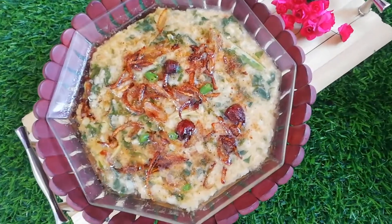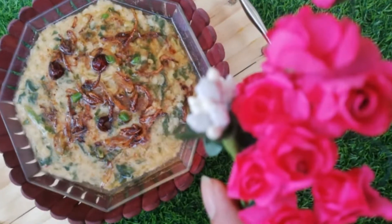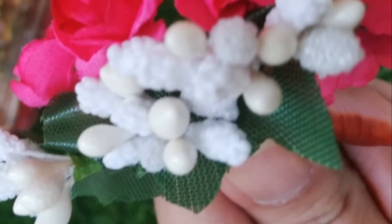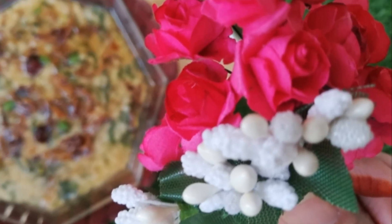So get rid of this, and in this season it will be a blessing that we are getting these things in a warm way and we can make it. So please tell me in your comments how did it feel, then see you again. Goodbye to all of us.